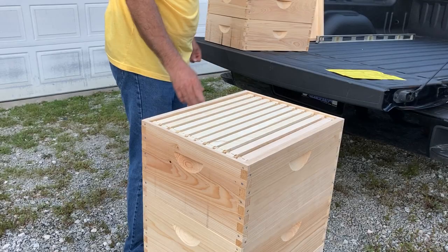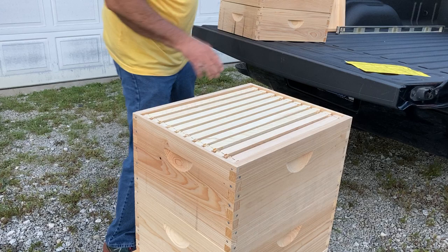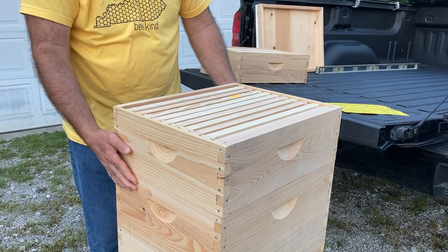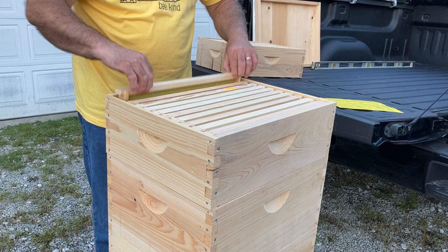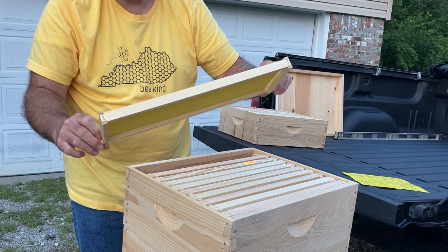Then the next thing that would go on top of this — as your hive grows and you've got two deeps and now it's time to get some honey and start harvesting — you would add a honey super. This is a medium honey super and it comes with 10 frames. Those 10 frames come in this case with yellow foundation. This would be just a preference for me to have yellow foundation here where the honey would be, so that I can just look and see that this is supposed to be a honey frame.